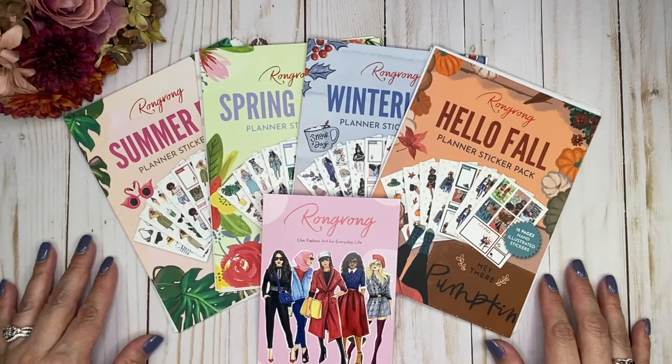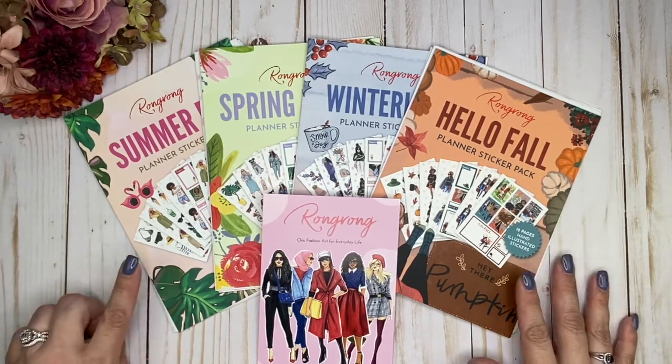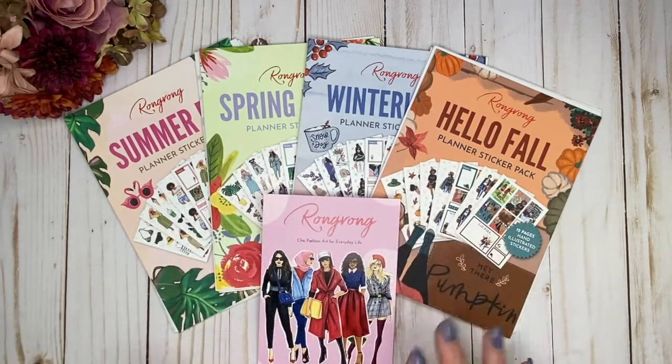Hi, welcome back to my channel. Thank you so much for joining me today. I'm really excited because I'm going to be doing detailed flip-throughs of all of these beautiful sticker packs that I got from Wrong Wrong.